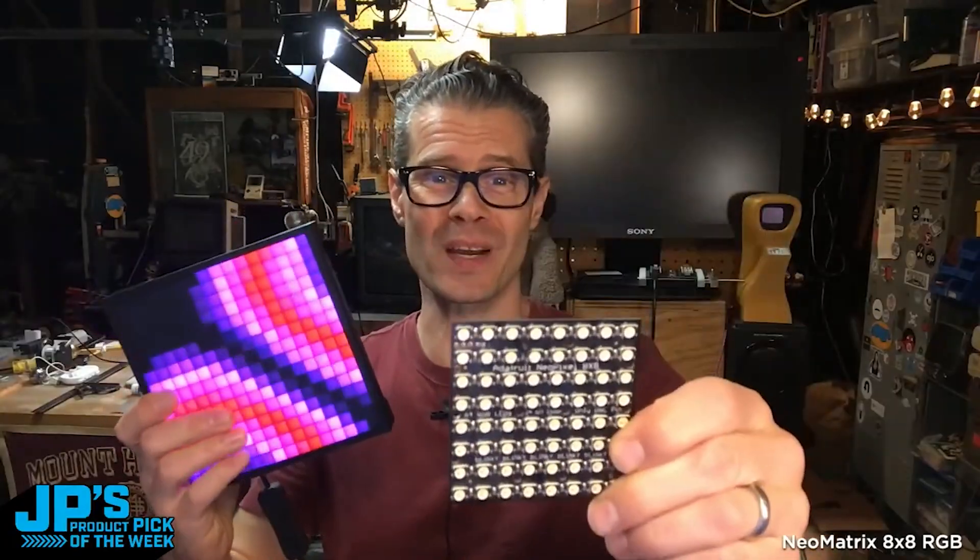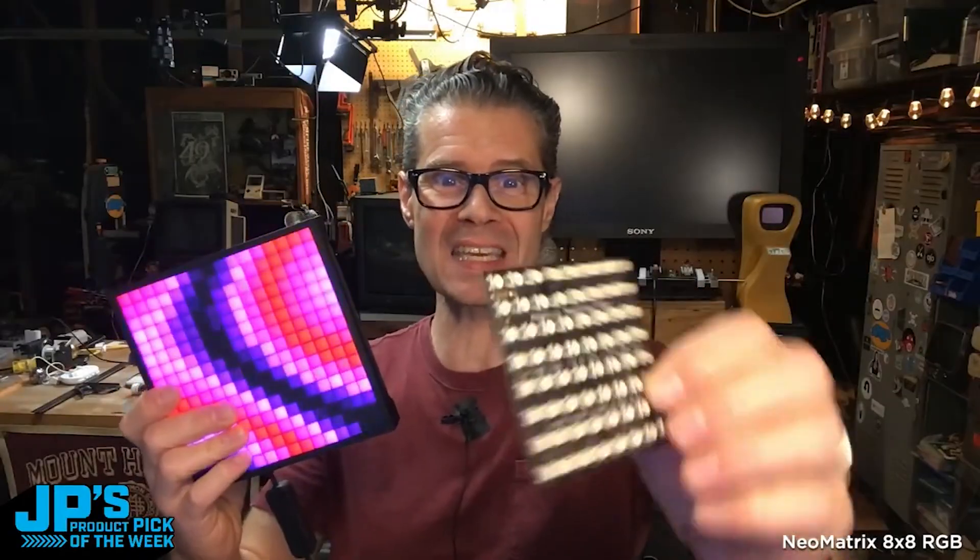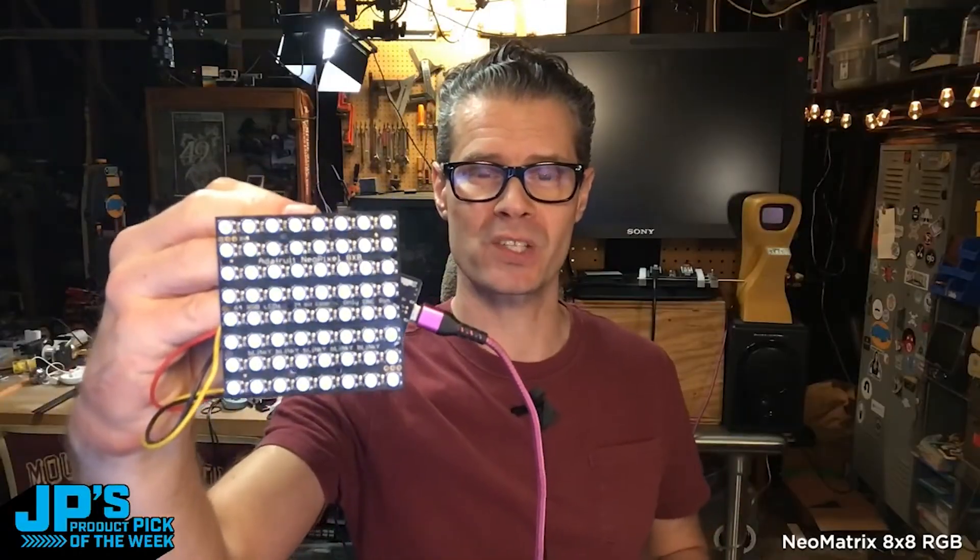It is the NeoMatrix 8x8 RGB NeoPixel LED board. It has 64 RGB LEDs, individually addressable NeoPixels. You can use it in Arduino, CircuitPython, and MicroPython.